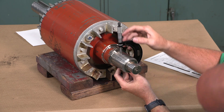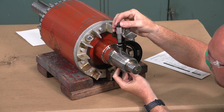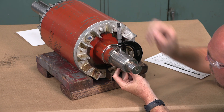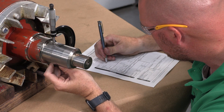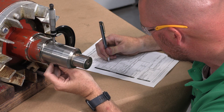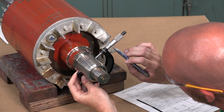Now measure the diameter of the bearing journal with the micrometer at one of the marked locations and record the dimensions on the ESA mechanical repair report form or your shop paperwork. Then measure the remaining locations and record those dimensions and locations as well.